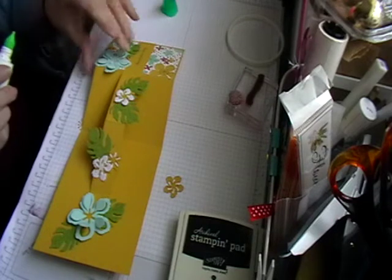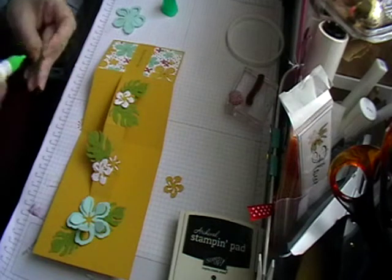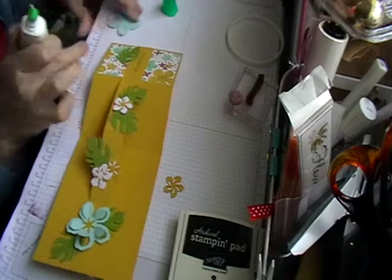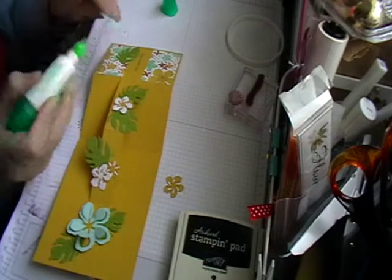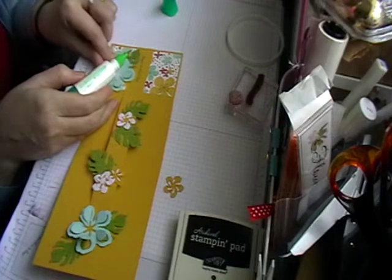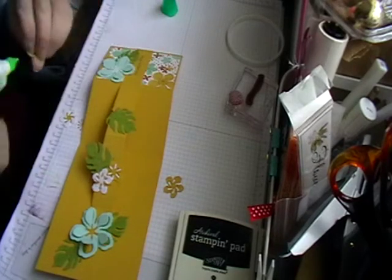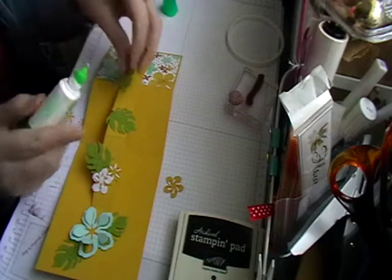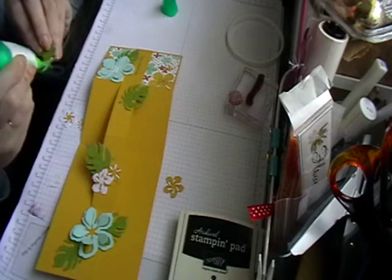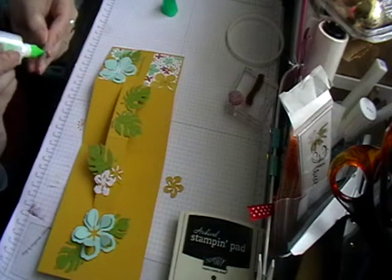Then all I do is get my Tombow glue. I don't put glue everywhere on the leaves so there is a bit of movement. Just put this on the back up here, making sure it isn't overhanging at the bottom of the card. If you want to write you can either write down here or just on the back — personally I'm going to be writing on the back so it doesn't interfere with the front of the card.